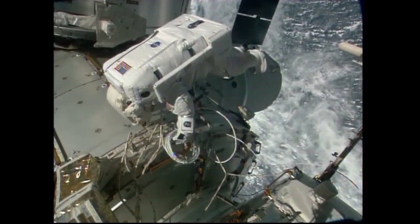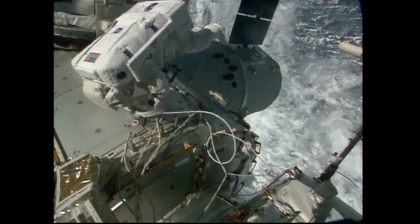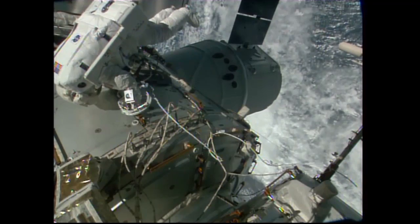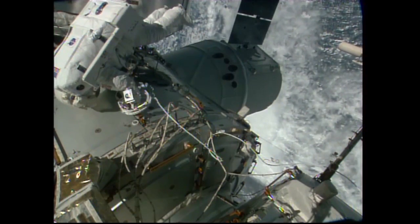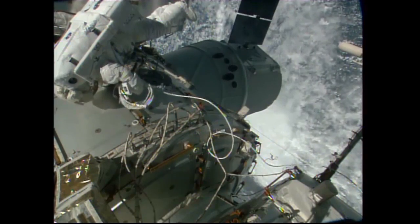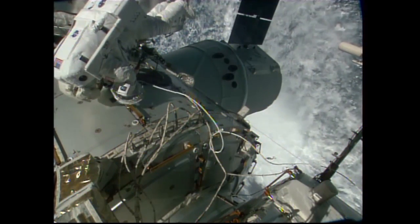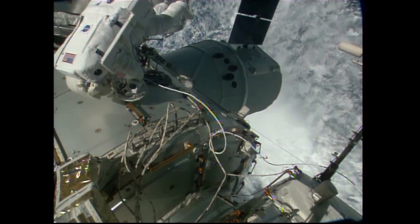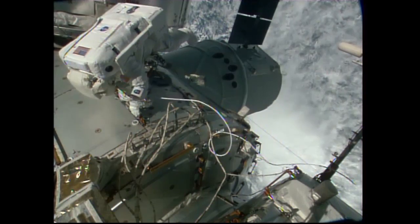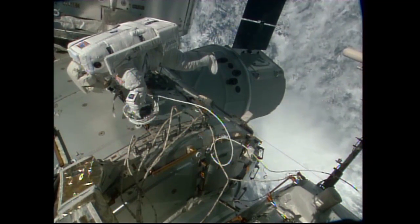All of that work was completed very early on in the EVA with no problems at all, finally allowing Kate Rubins to string yet another cable along the Harmony module towards pressurized mating adapter number two at the forward end. This will accommodate the installation of the next international docking adapter, to be launched in late 2017 on a SpaceX Dragon cargo craft, which will be mated to the space-facing side of the Harmony module of the International Space Station.